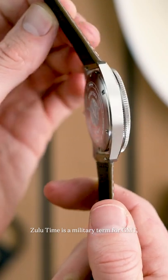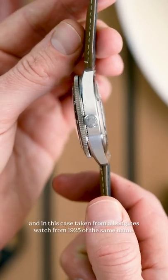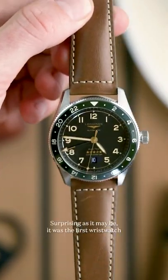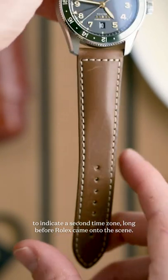Zulutime is a military term for GMT, taken from the NATO phonetic alphabet for Z, meaning zero time, and in this case taken from a Longines watch from 1925 of the same name. Surprising as it may be, it was the first wristwatch to indicate a second time zone, long before Rolex came onto the scene.